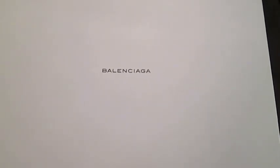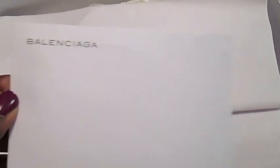So this is an official unboxing — I just took it out of the shipping box, and this is the white gift box it comes in. I'll take that off. Here we go — here is my receipt. I'm not going to show that as it has personal information. And here is how my bag came packaged.